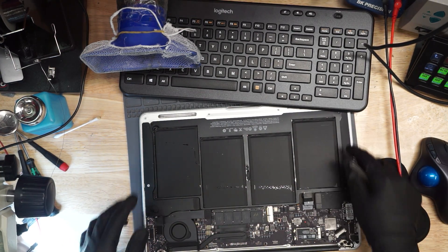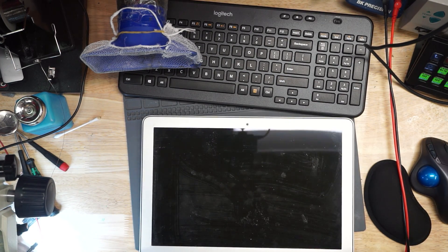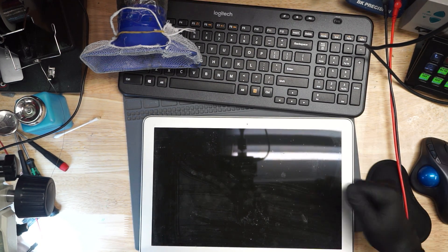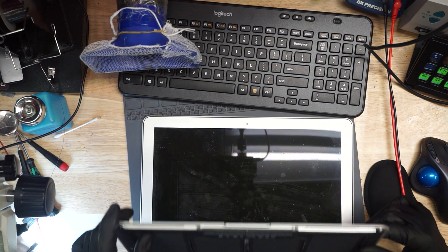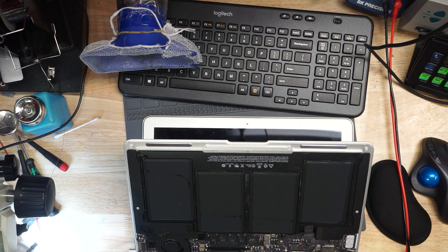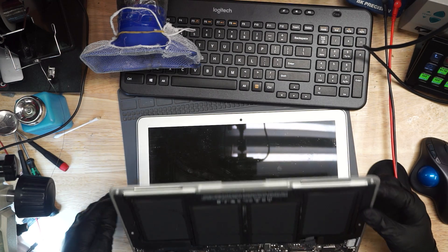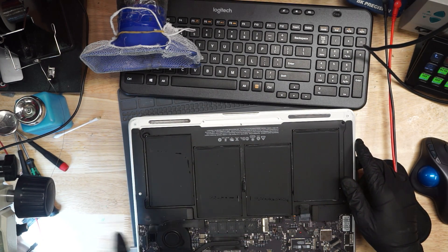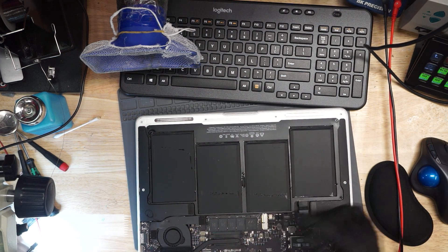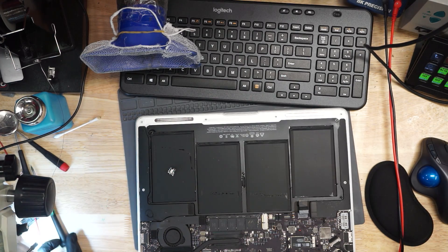It looks like it's drawing 700 milliamps and the fan is spinning. This looks like another user who has mistaken their MacBook Air screen for a touchscreen — this is not a touchscreen, by the way. If you touch it, you will not get a response out of it. It looks like it's trying to turn on. This is an 820-3437 board, so it's going to turn on-off, on-off. It's not getting a picture on the screen. The fan is spinning and it's only taking 100 milliamps, which means the CPU is most likely not turning on. If the CPU were turning on, it would not be taking only 100 milliamps.